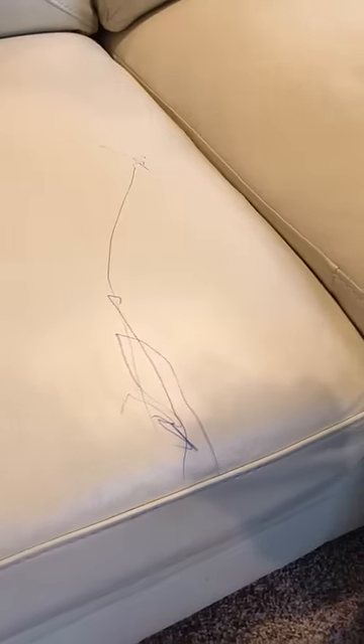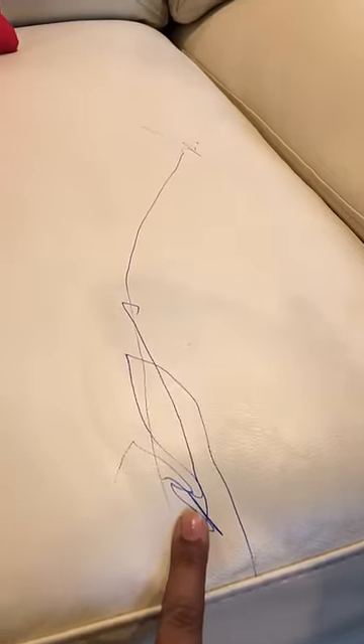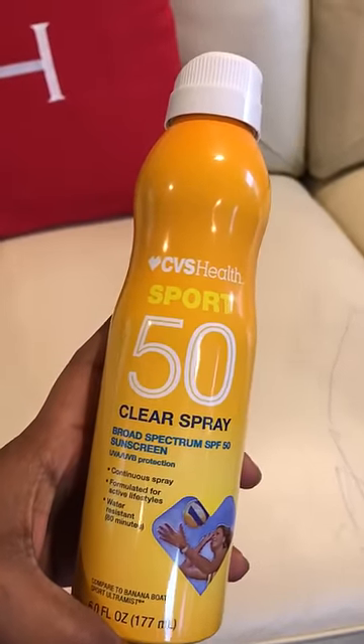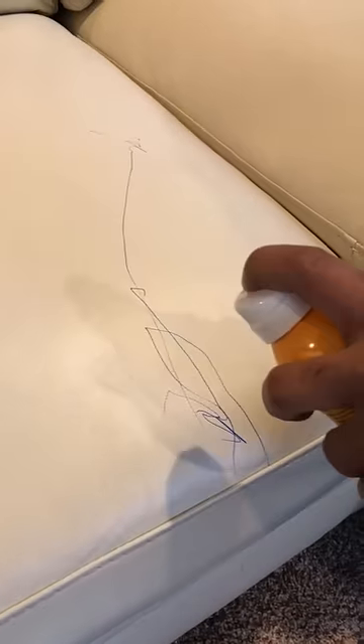Hi guys, as you all know, if we have kids in the house, this is how my couch looks. It's a white leather couch and this is what she wrote with a pen. Today we're using a sunscreen spray, just from CVS, and it's around eight bucks, so you could just buy this and spray it all over the mark.